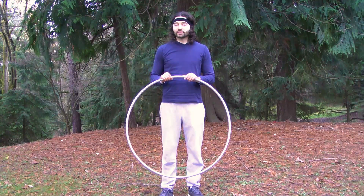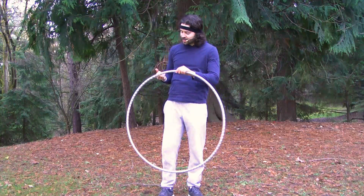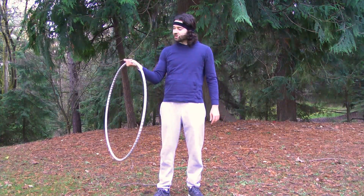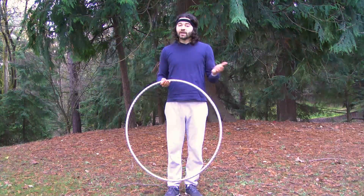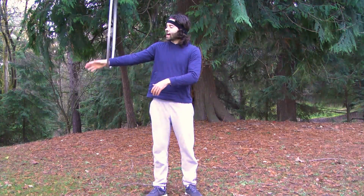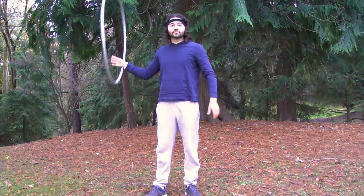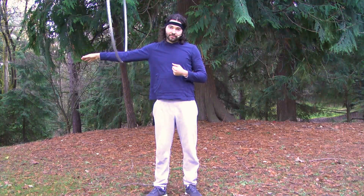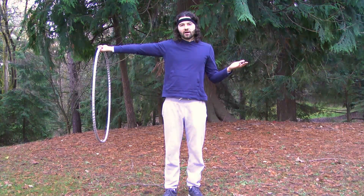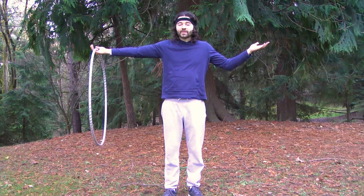There are multiple ways that you can start spinning the hoop around your arm. One being, you can go ahead and grab your hoop underhand and extend your arm out to your side. You can go ahead and either spin that hoop so that it's rolling forward, or you can also spin that hoop so that it's rolling backwards. It doesn't matter which arm you start out with — left or right arm is okay.